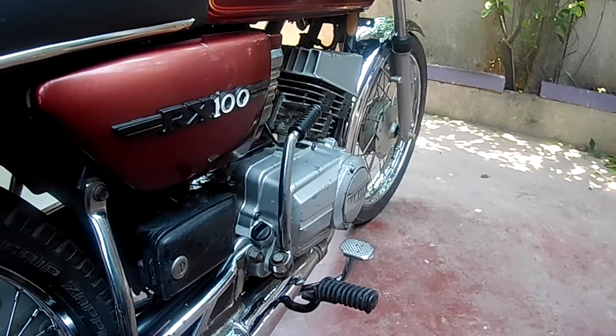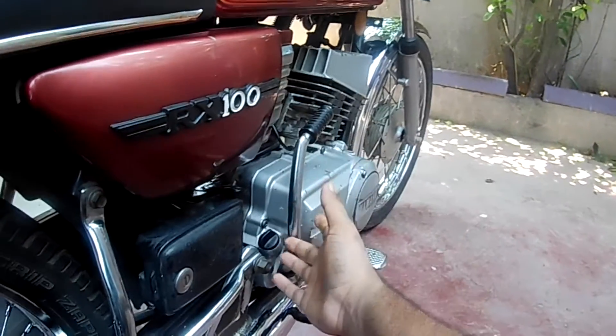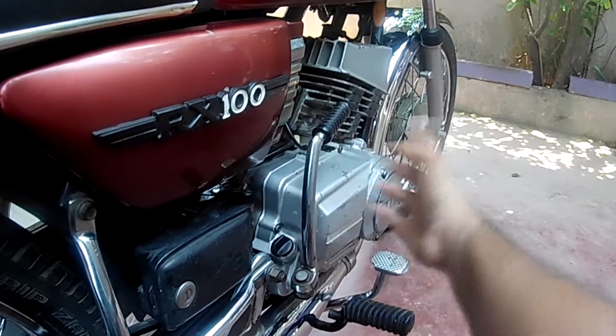The funny part is that people refer to this as your engine oil, but the truth is that whatever oil you're pouring here does not get anywhere near the engine.